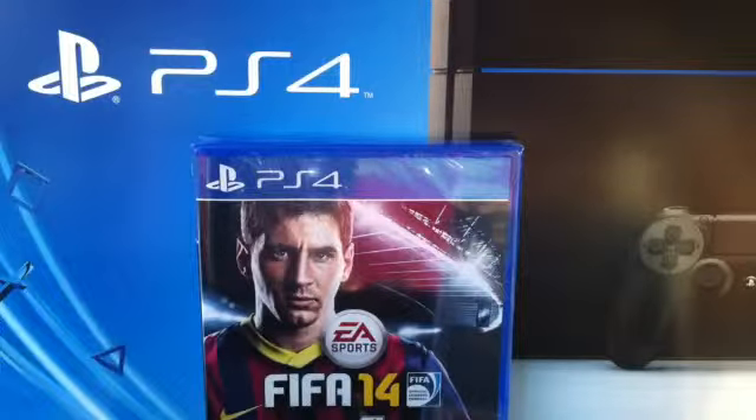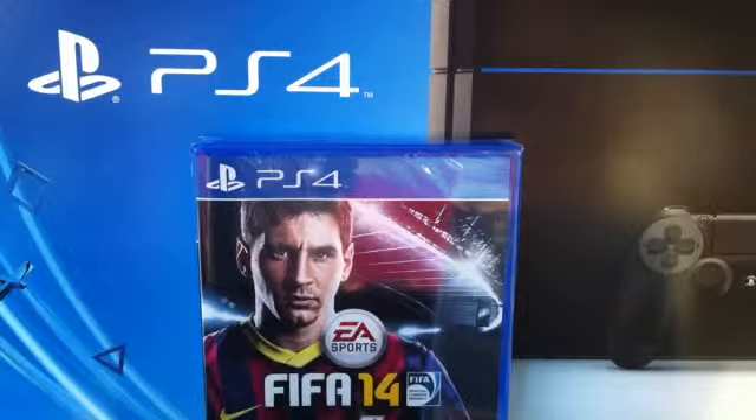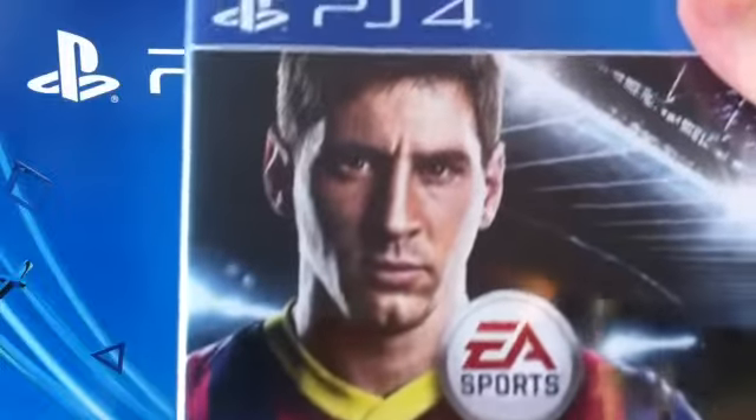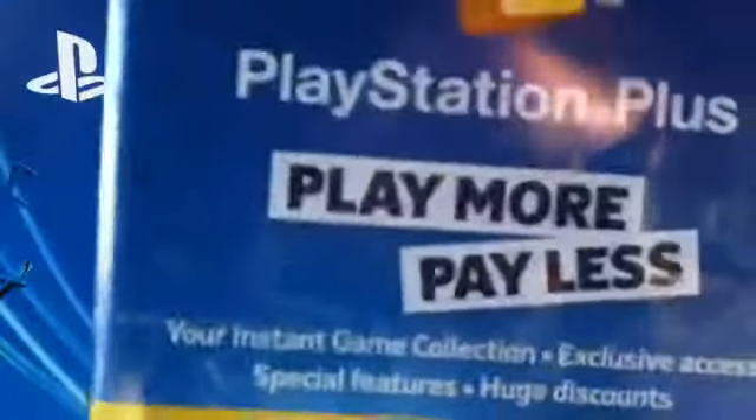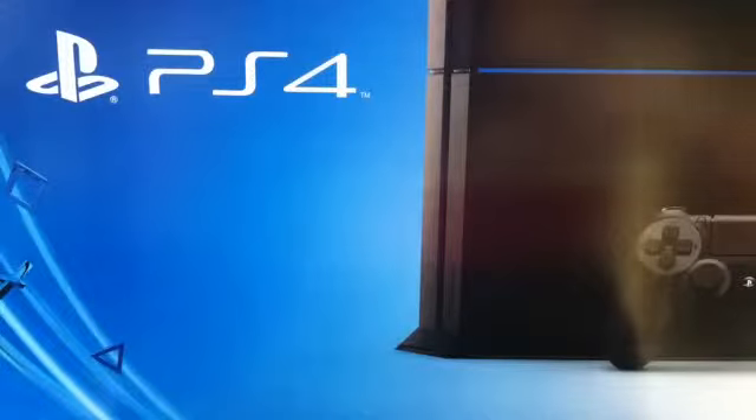Good afternoon YouTube, this is the unboxing of the Sony PlayStation 4. I know this is a bit late but it's better late than never, so let's get down to it. I've already taken it out of its box. I purchased FIFA 14 with the console — it didn't come with the console, this was the standalone unit. I paid an extra 40 quid for that. I also bought the PlayStation Plus 90-day subscription, which you need to play online.